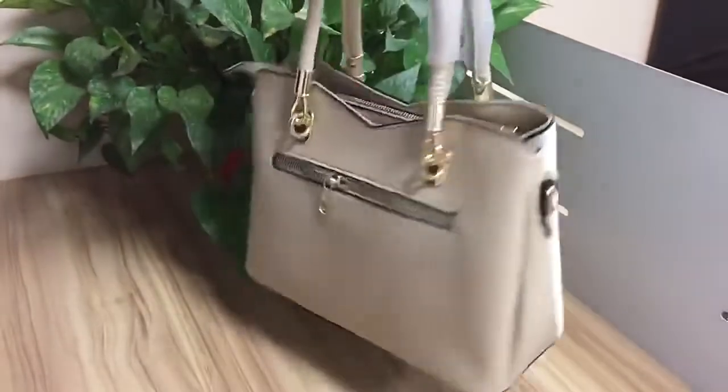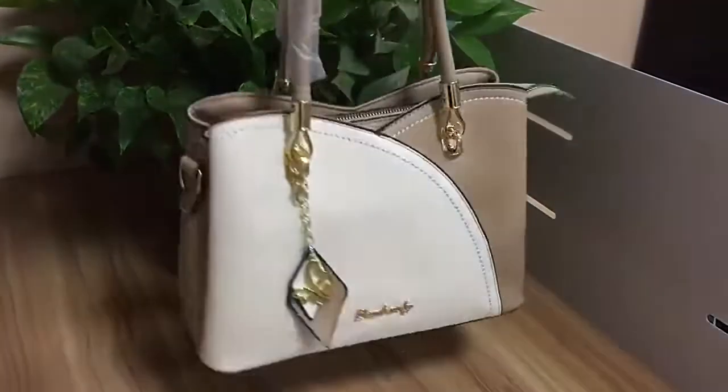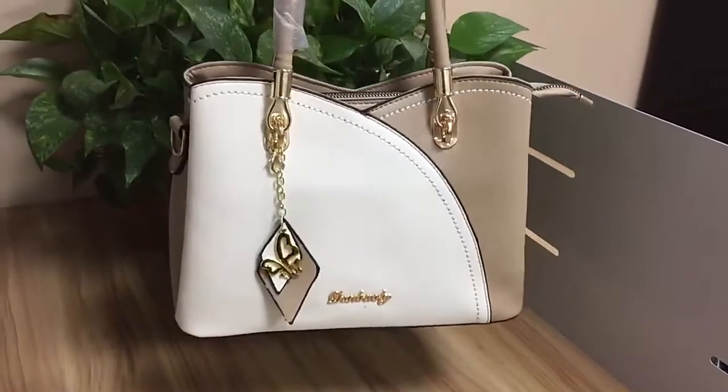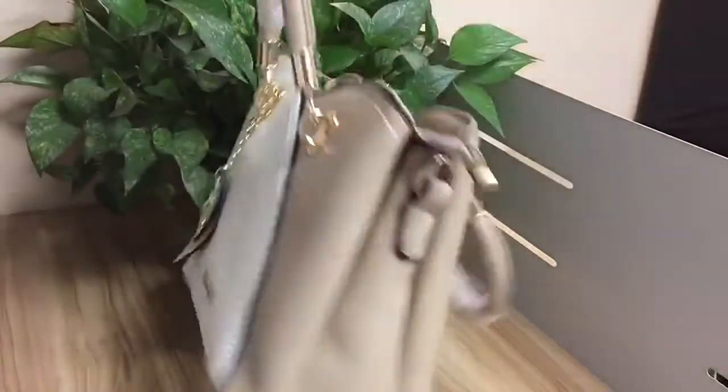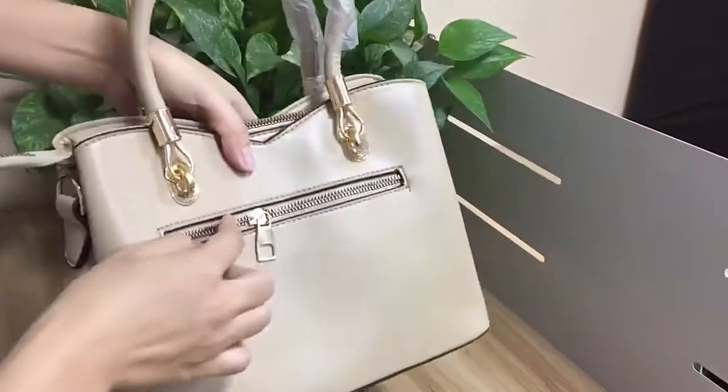It is a medium-sized bag. The main material is high-quality PU leather. This bag comes with a beautiful ornament, and on the bag's side, it has a zipper pocket.